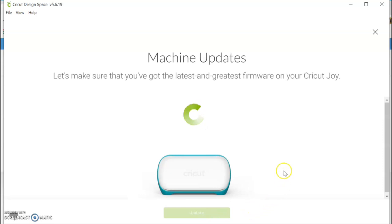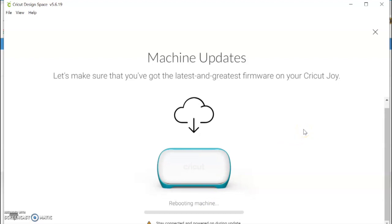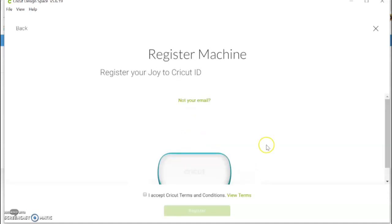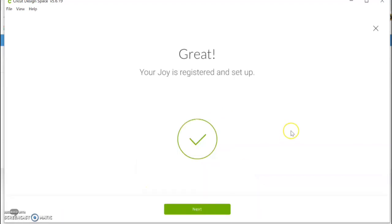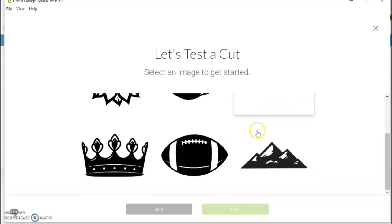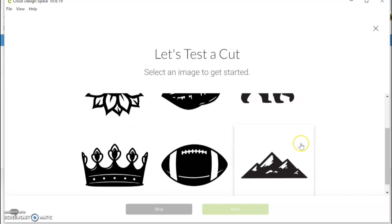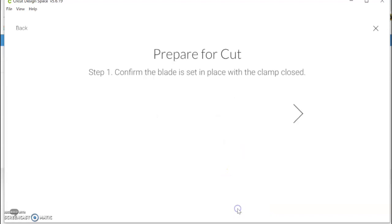Machine updates — looking for the latest firmware update, rebooting machine. Continue again, register, next. Test cut — I just get to pick one design. I like a lot of these, I'll choose this one. Next.